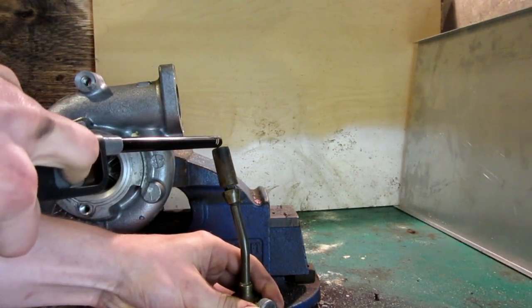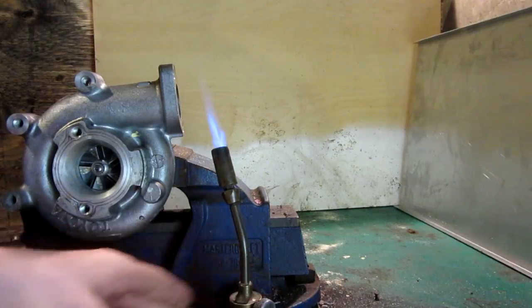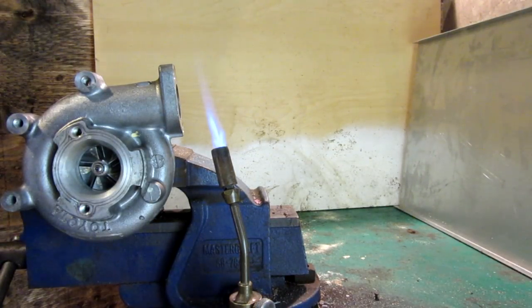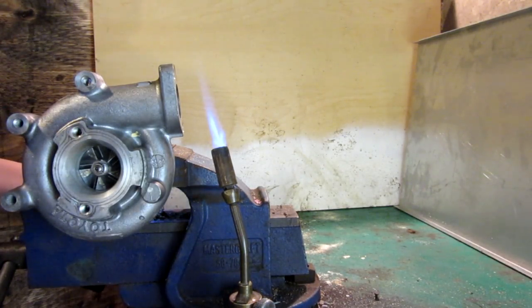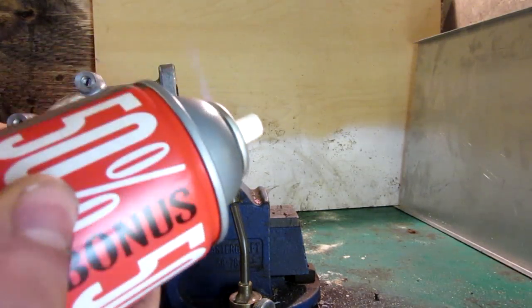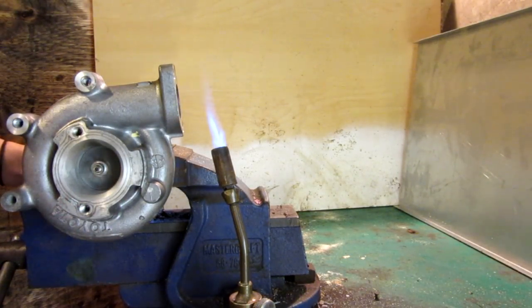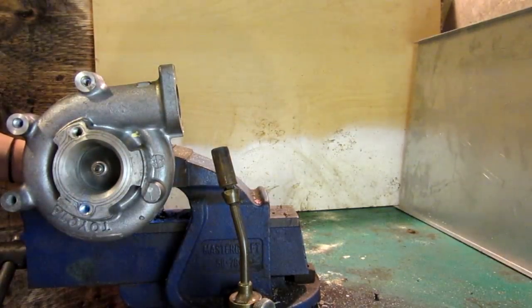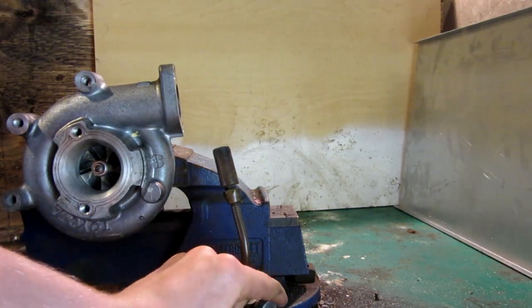Once the turbocharger is spinning — do we have some fuel in there right now? A little bit. So once the turbocharger starts moving, I'm going to hit it with some of this and hopefully we don't have any backfiring. So give her constant speed, go ahead. That didn't work at all — it just instantly backfired. Alright, so we're going to do one more regular test just to show you guys once more.